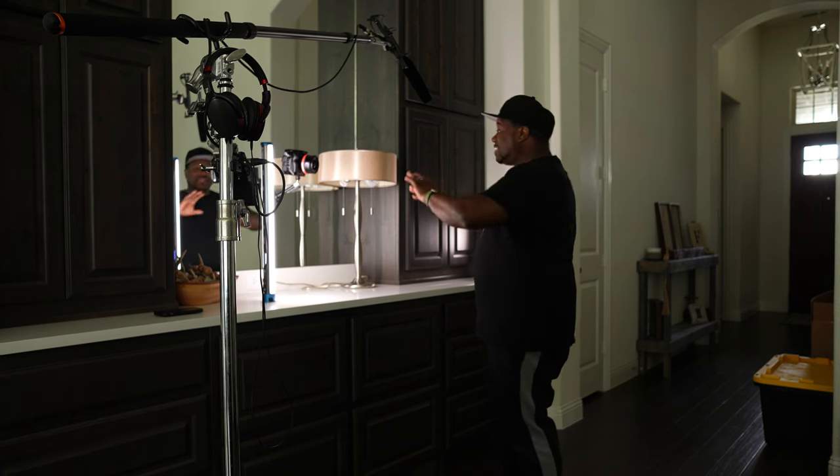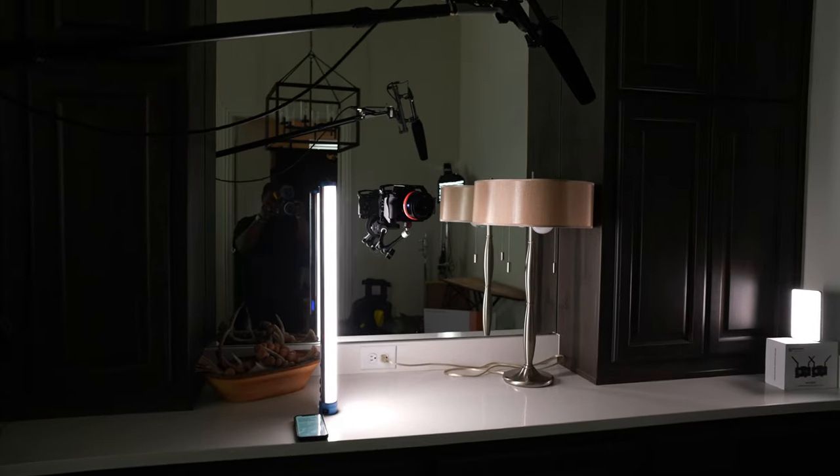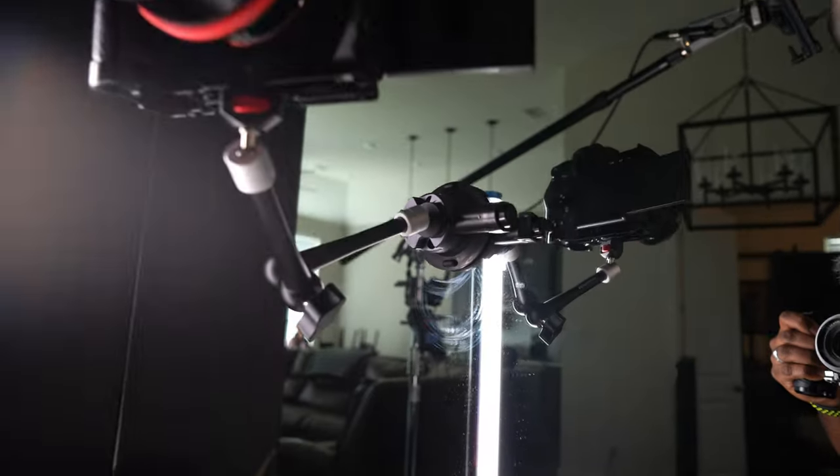I own three Manfrotto suction cups and they are huge. But this little 3-inch suction cup, as you can see in my behind the scenes, I can put this anywhere I want to. This is probably good for areas where you cannot get a tripod in, or like a car. Normally when I'm in my car, I have my big Manfrotto suction cups and they are kind of hard to put around. This makes it really inconspicuous — it's just a small form factor.